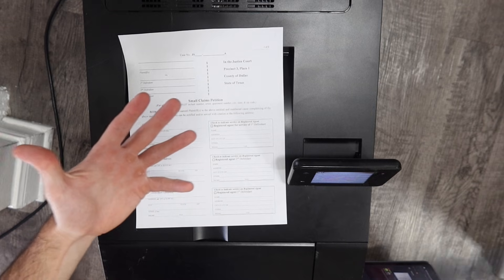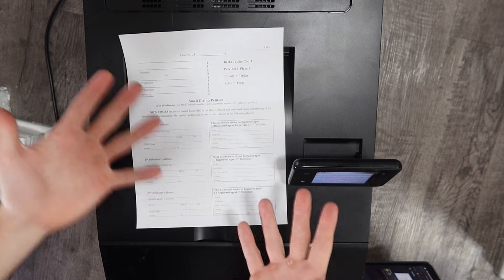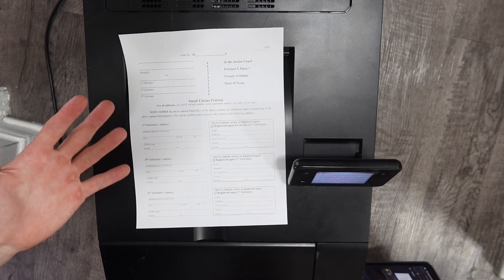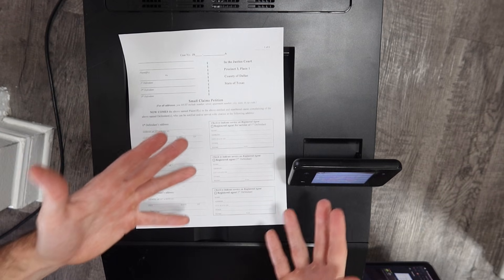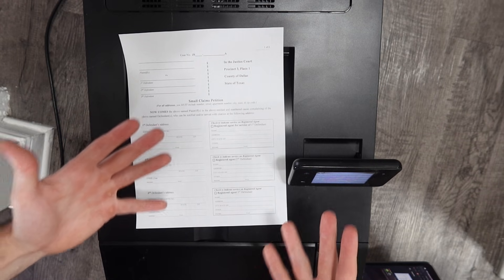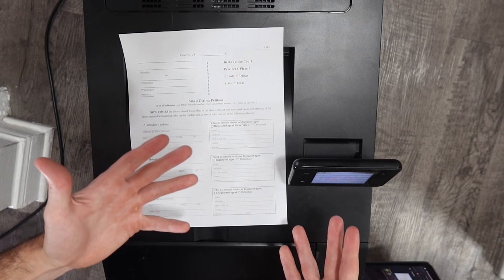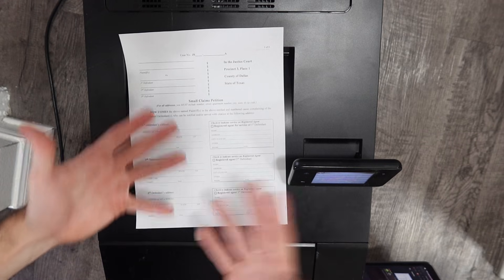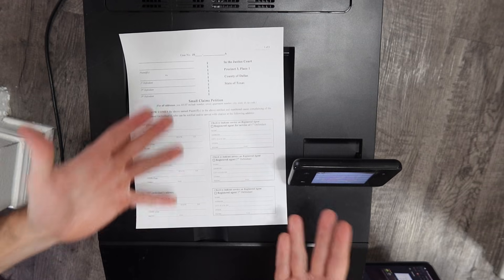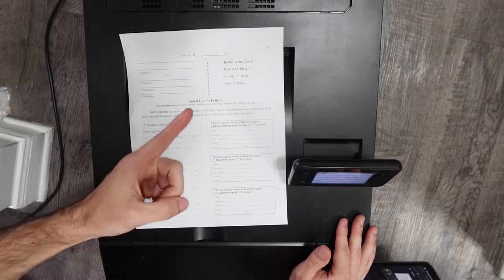This method has its benefits — you don't have to configure the printer's wireless settings at all, just plug it in, install it, and print. You can also print from multiple devices since it's connected to your Wi-Fi through the ethernet cable. However, the printer does need to be close enough to your router to reach with the cable. It has pros and cons but it's still a great method. Now we're going to the last method: using a USB cable.